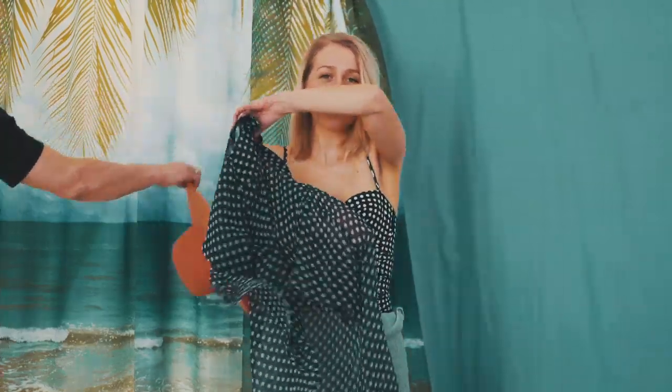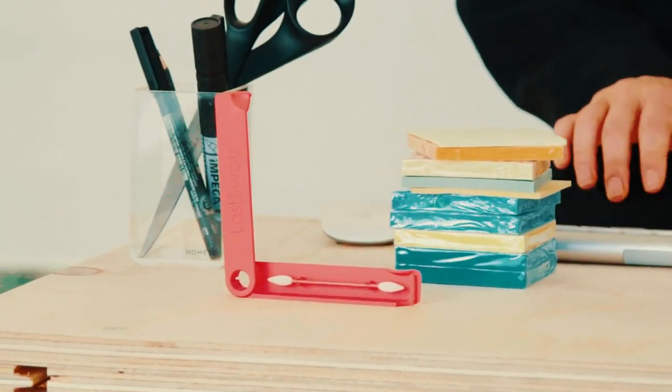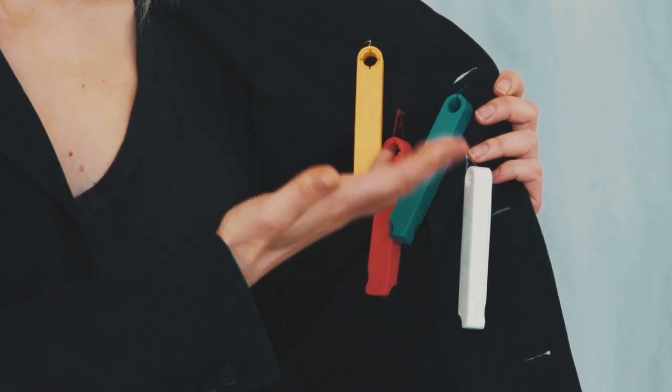Last Swap comes with a carry case so you can take it on vacation. You can also use it at work, or you could bring it on a date. And it comes in different colors so you know which one is yours and which one is theirs.